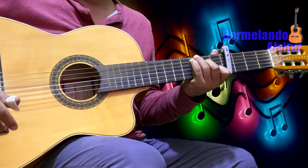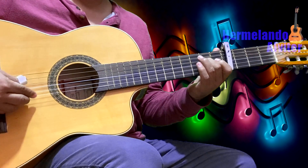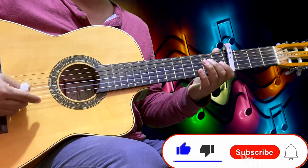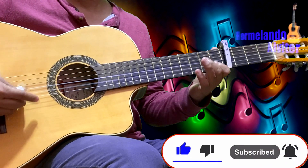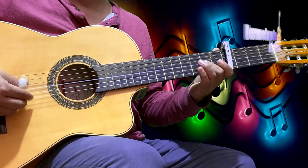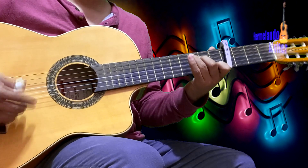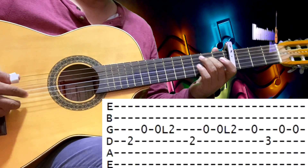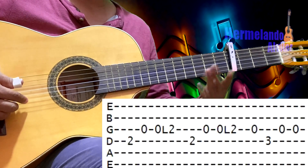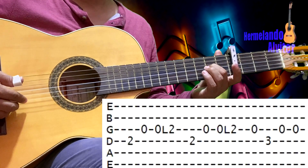Después hace la misma música pero en una escala diferente. Vamos a explicarlo. Vamos a tocar la cuarta en el 2, tercera al aire, una vez más la tercera al aire, y ligamos el toque en el traste 2 de la tercera.